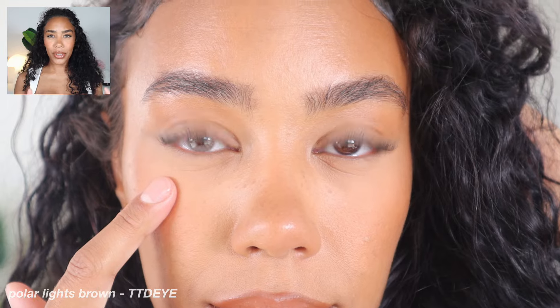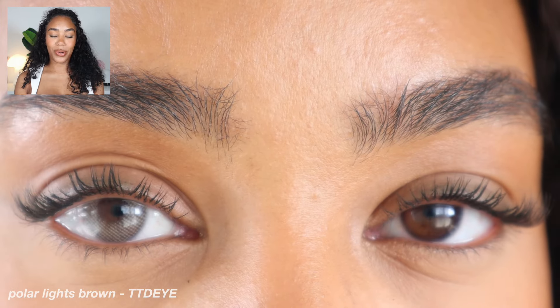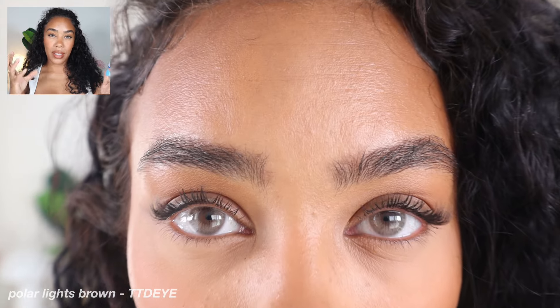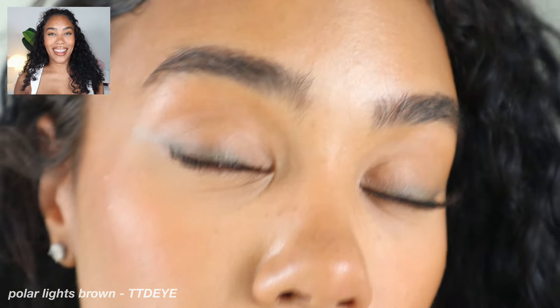Now on the contrast, we have Polar Lights Brown. Polar Lights Brown is a very similar tone and shade — obviously not quite as natural, but in terms of the color it's pretty similar to Hydrocore Ochre. This is a gorgeous hazel. This is from TTDI; these are also one-year lenses but they're a fraction of the cost at only $30. The main thing with these is that the pupil is not quite as tight and it's definitely not as detailed and feathered as the Hydrocore Ochre — there's no comparison there.